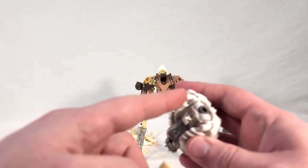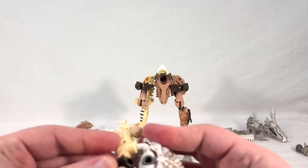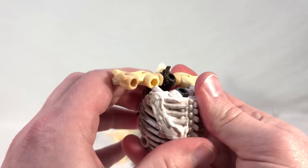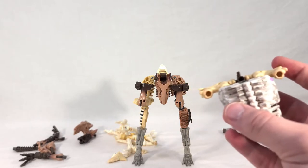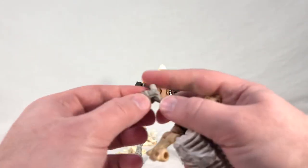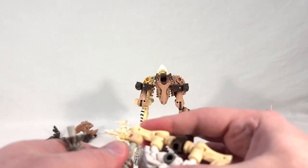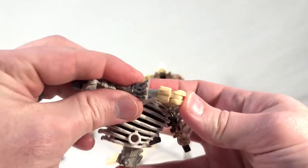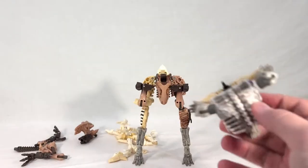Then take Ractonite's chest and plug the inner holes onto the pegs for Ractonite — you'll need to pivot the little tail away to give yourself some clearance. Then take Ractonite's arms, flip the pegs out, and swing them in, bending them into place on both sides. That's the start of our upper body — you can see it all coming together.